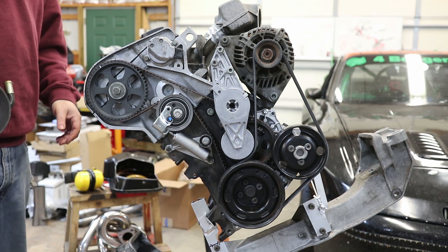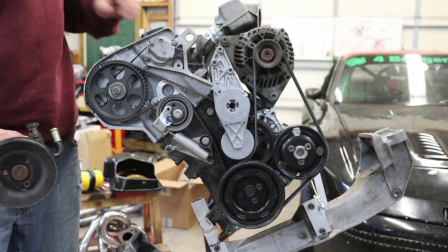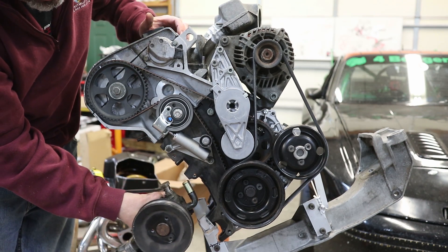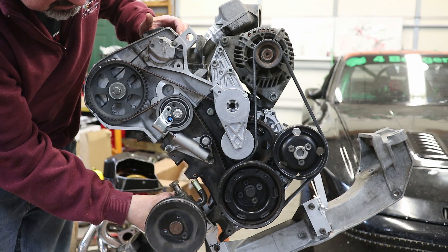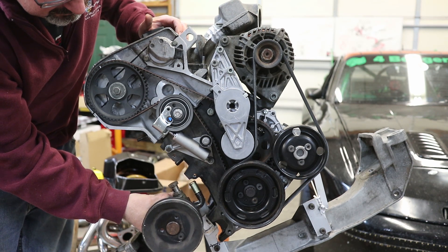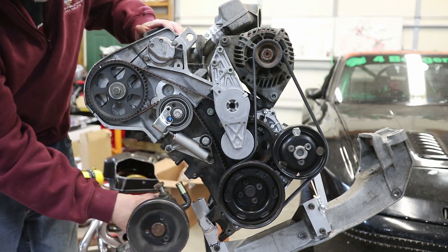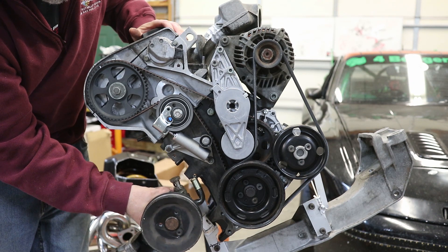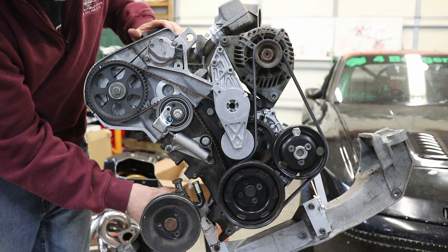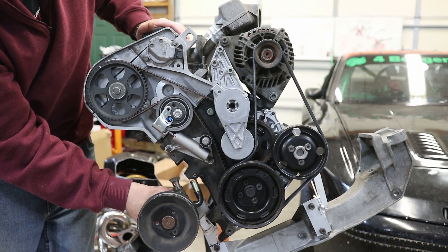I'm not going to run power steering in this application, but I've decided to make the option of running power steering available, especially if anyone else wants to use my parts or kit for their engine. I've designed — or I'm working on designing — an engine mount for this side that will hold the power steering pump so it can be driven off the front half of the crank pulley.